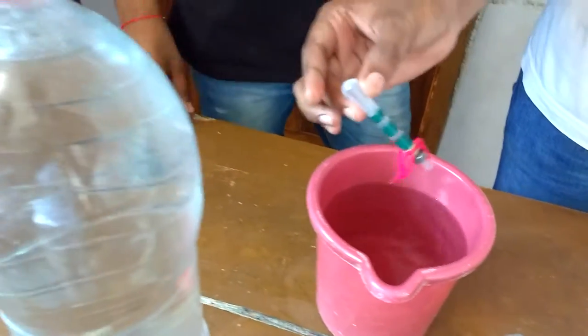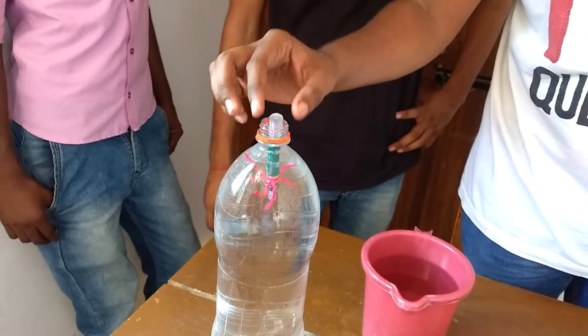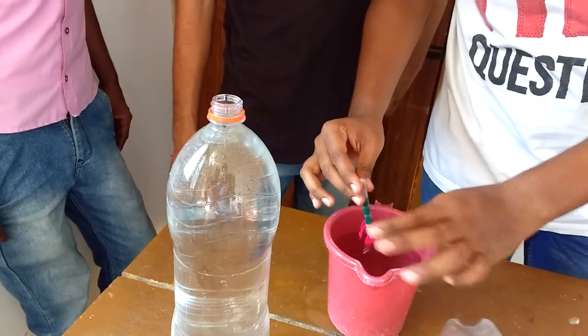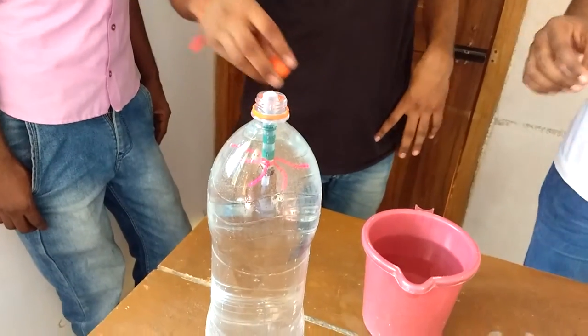Now we are going to place this dropper inside the bottle which is completely filled with water. Now we are going to close the bottle.